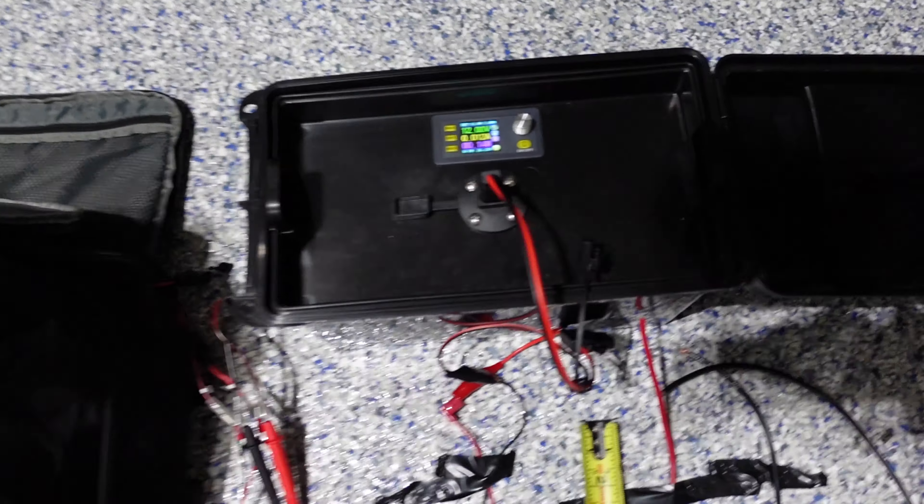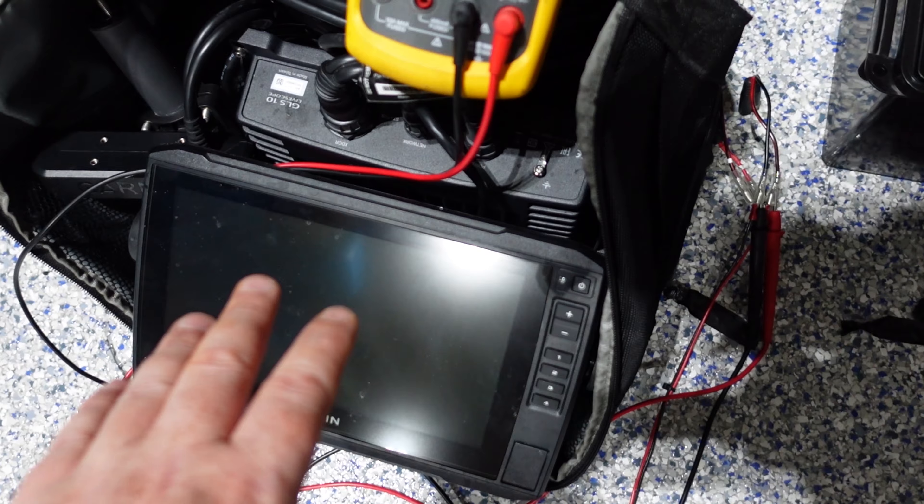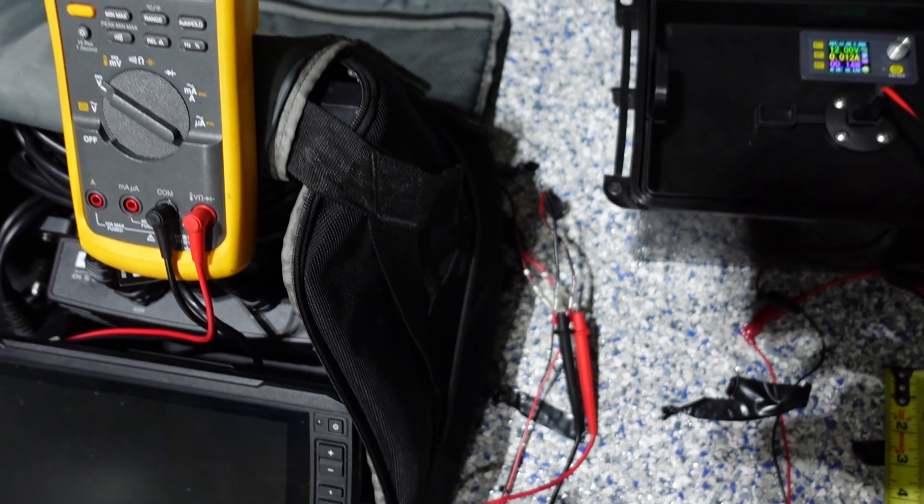It just goes up and doubles back so I can stay here. I have the live scope unit in the same spot so I might run back and forth in the garage.